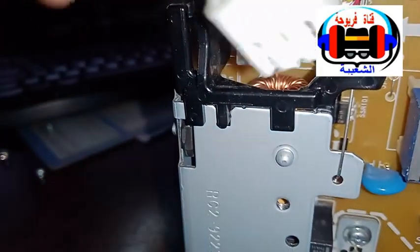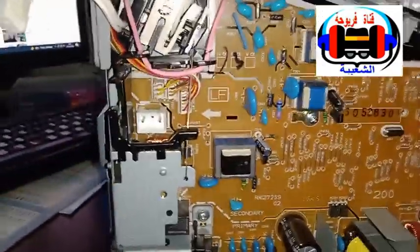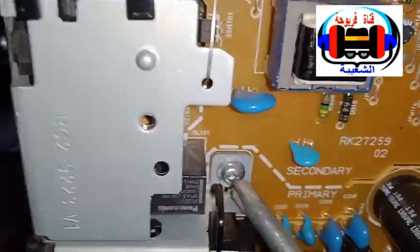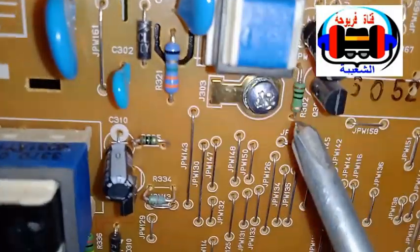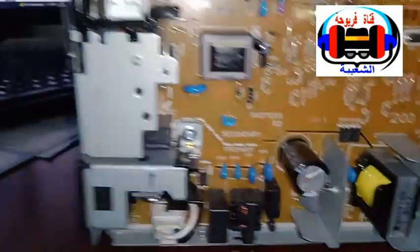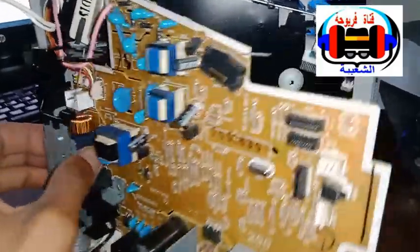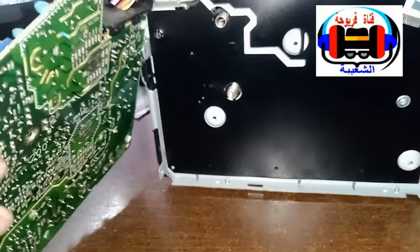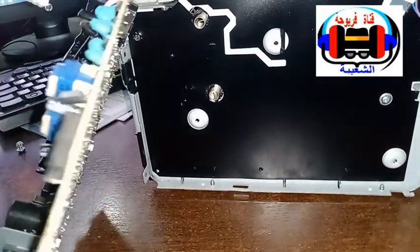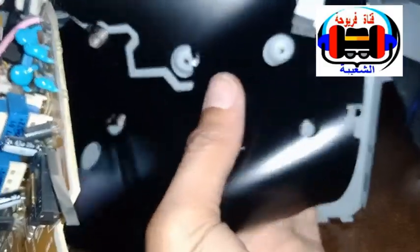Then we will get the camera. This is the other one. I will continue to do this one. So after that, I'm going to try to remove this part.